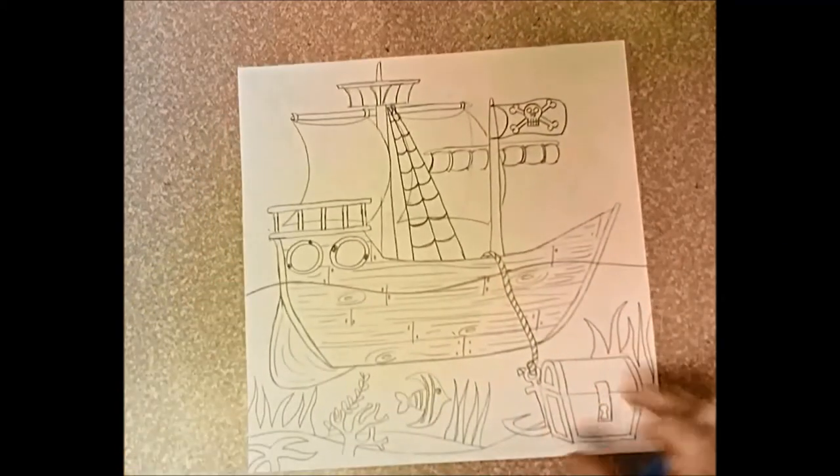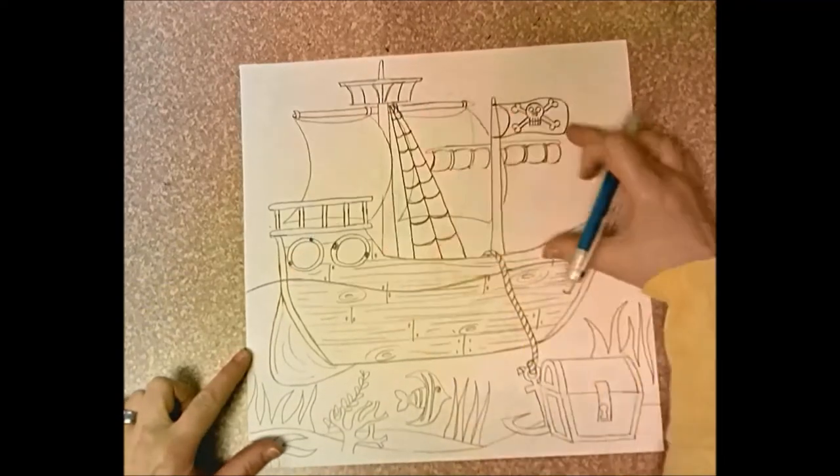All right, so that's day two. Day one we worked below the waterline, day two we worked above the waterline.